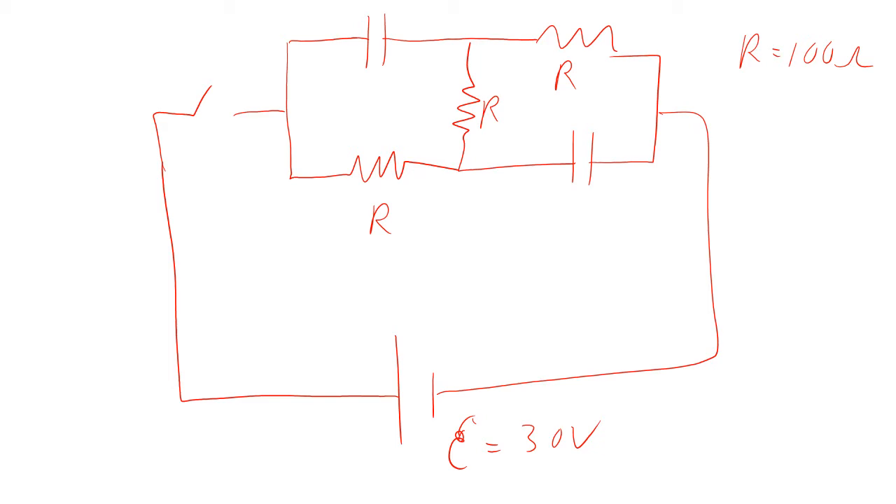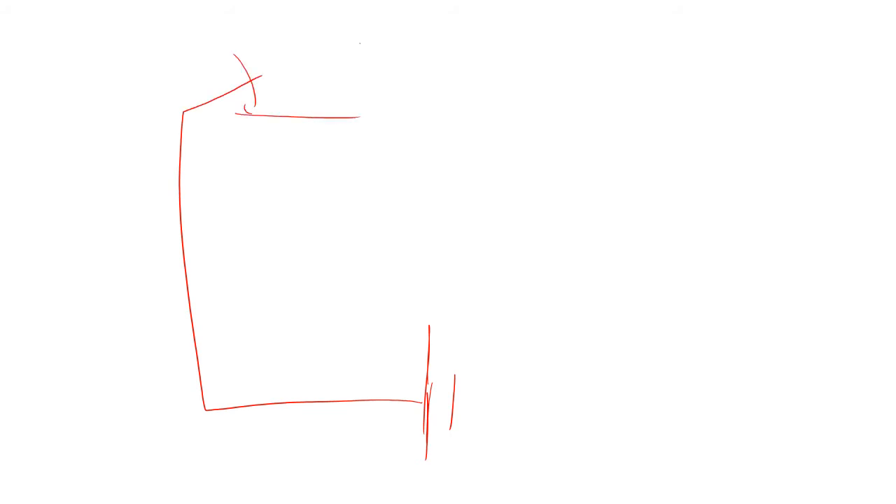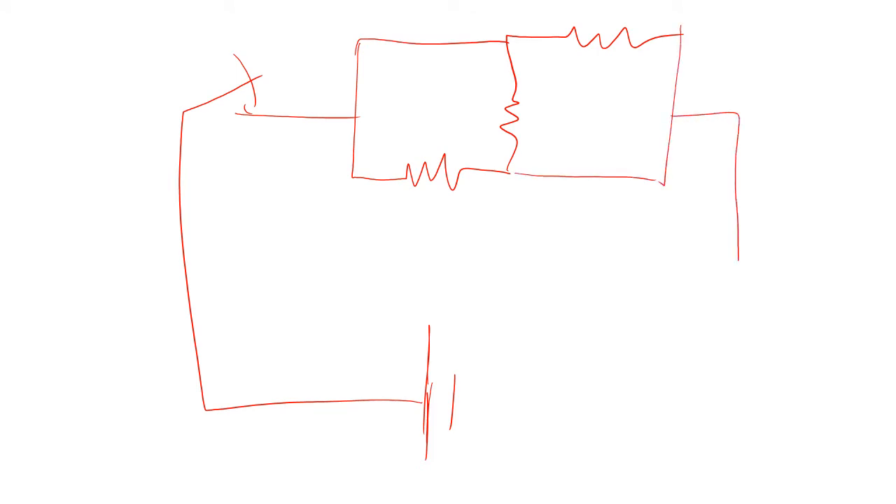When you first close the switch, what happens? There's no charge on any of the capacitors. If there's no charge on the capacitor, then there's no voltage on the capacitor. And so if there's no voltage on the capacitor, it's almost as if that capacitor is a wire. The instant you close the switch, we've got a resistor here, a resistor here, a resistor there, and the capacitors are going to act like wires for a fraction of a second.